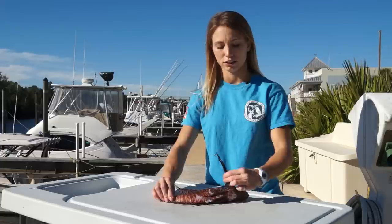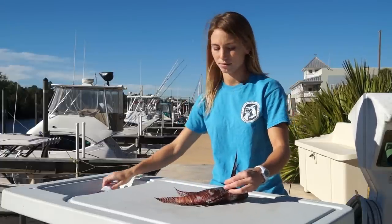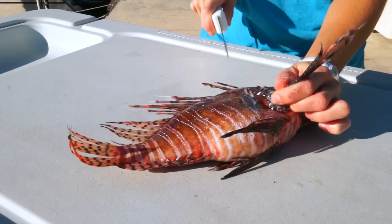When filleting a lionfish, you can hold it by the pectoral fin. There are no venomous spines here. Make a cut behind the pectoral fin, between the body cavity and the back of the fish.